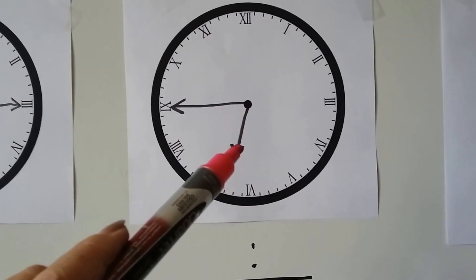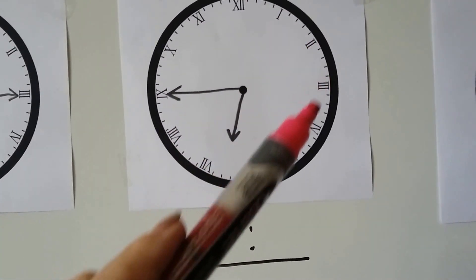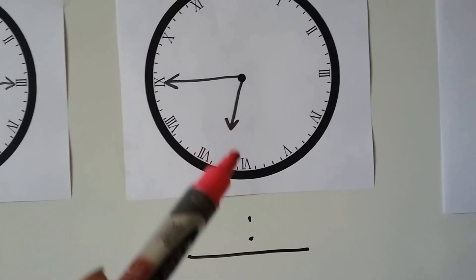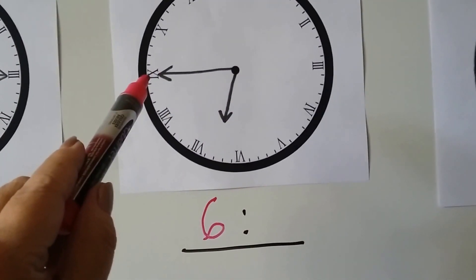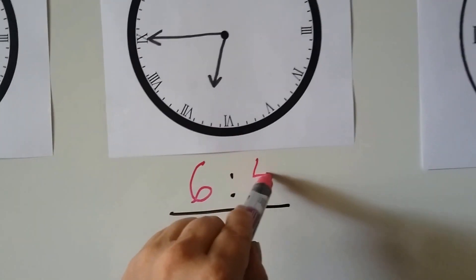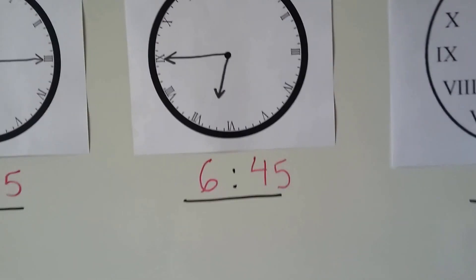The hour hand is pointing in between the 6 and the 7 — it hasn't gotten to the 7 yet, so it's still in the 6s. The hour is 6. The minute hand is pointing to the 9: 5, 10, 15, 20, 25, 30, 35, 40, 45 — it's 6:45.